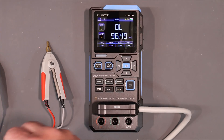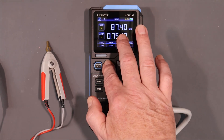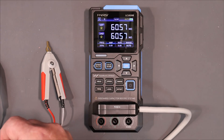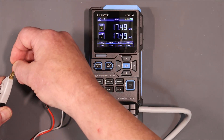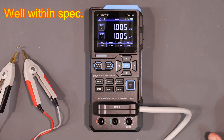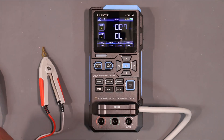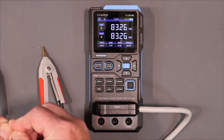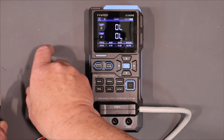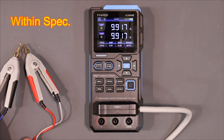Let's try some good old resistors — putting this into resistance mode. This one is supposed to be 1.012 megaohms — that's pretty good. And this one is supposed to be 9.945 ohms — yeah, we're pretty good there too. Not much of an issue.